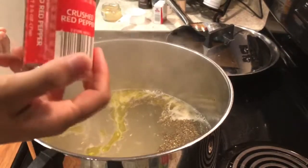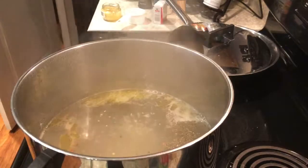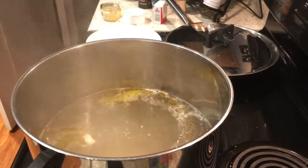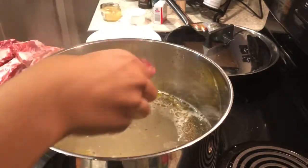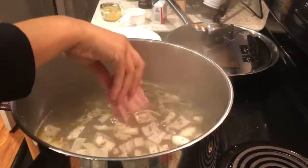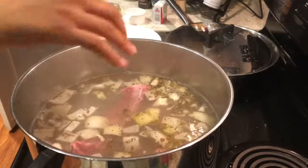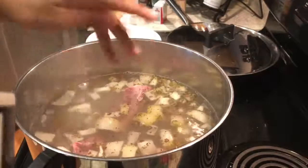I'm just going to use the rest of my crushed red pepper — that's probably about a quarter full. I'm going to go ahead and put my onion in there. Now I'm going to go ahead and grab my ribs and just drop them down in there and pour it in.